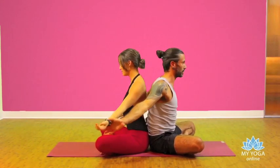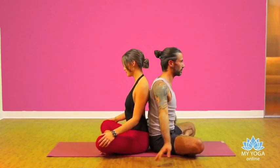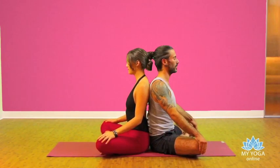Place your hands to your knees again, lengthen your spine. Inhale, exhale. Left hand to your right knee and right hand to your partner's knee.